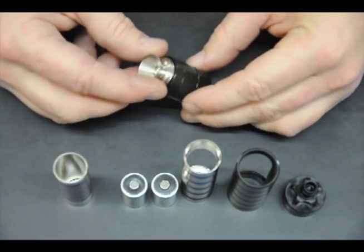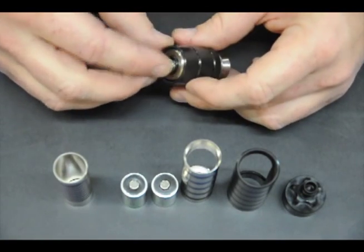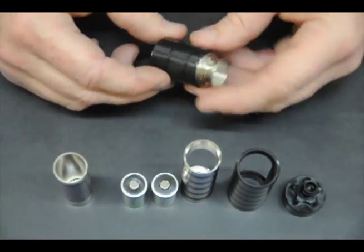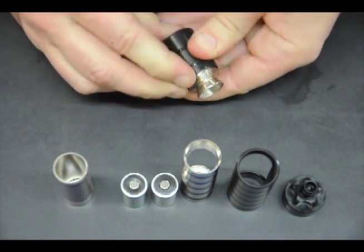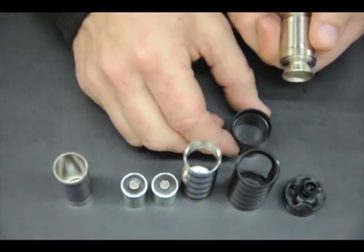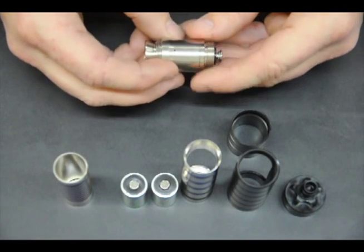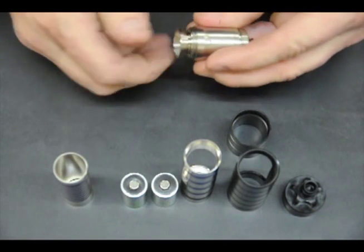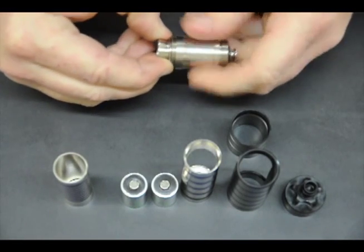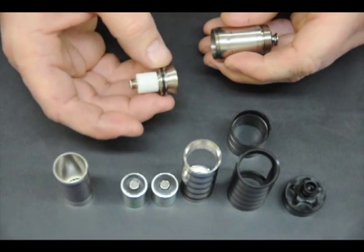Here we have what I call the heart of the device — this is where all the action is. This contains the only dynamic part and consists of many parts. What I do is press with my thumb and slide the middle Delrin sleeve off. Then we're left with the switch, the thermocore interface part, and the thermocore itself. As you've seen in our instructional video, the thermocore just unthreads — simple right-hand threads — and that is the thermocore.